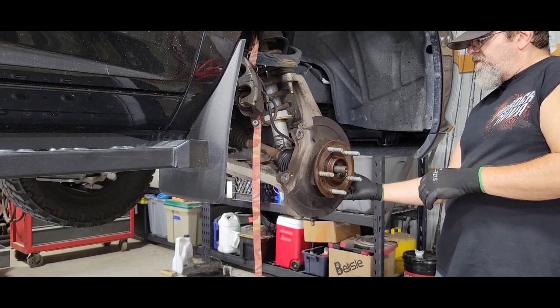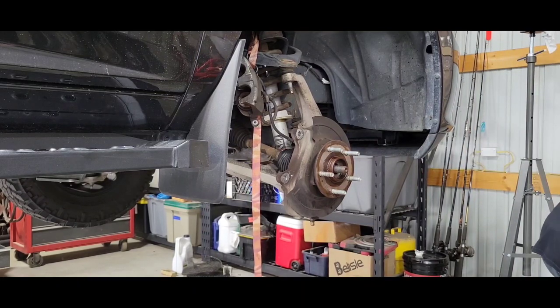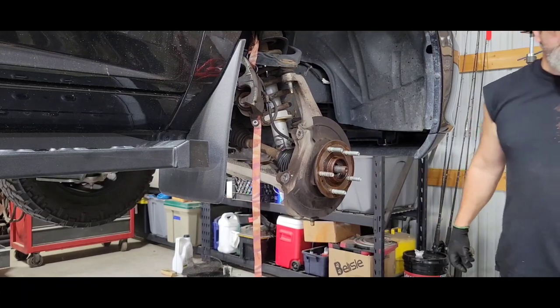Tie rod in. Forgot what size that was — 13/16ths, 22mm. Alright.